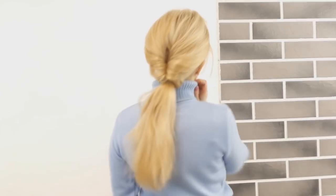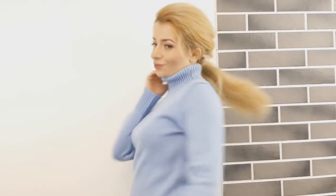Hello loves! How are ya? Today I'll show you how to make this super quick ponytail that you can recreate in minutes.